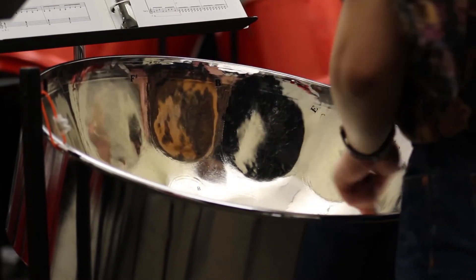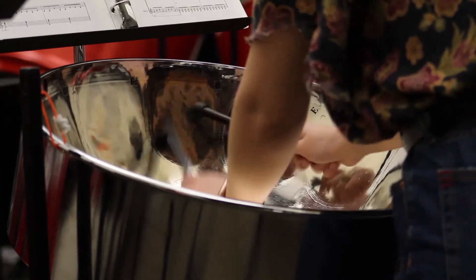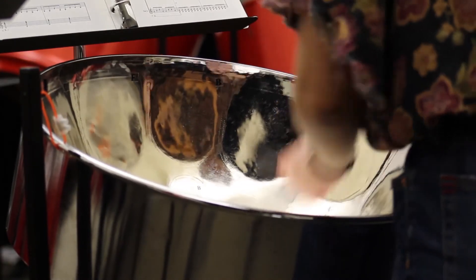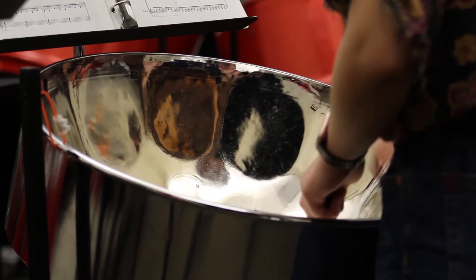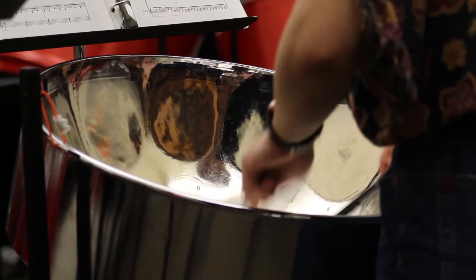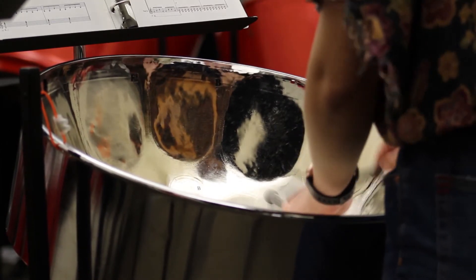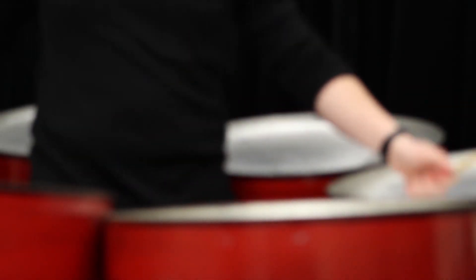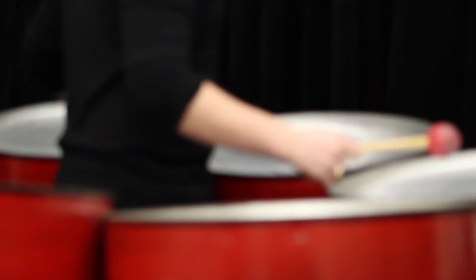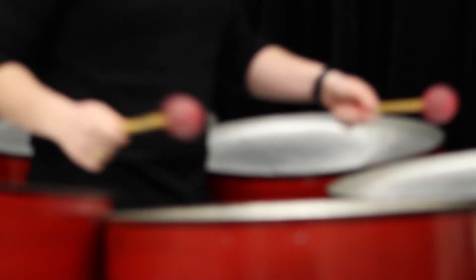A steel band functions similarly to an orchestra or a four-part choir. The tenors usually play the melody. The doubles and triples either harmonize the melody or accompany it by playing chords — called comping — or playing a repeated rhythmic figure, often with multiple pitches, kind of like a guitarist strumming. The bases play the bass lines, which can be either simple or complex, grounding the rest of the ensemble.